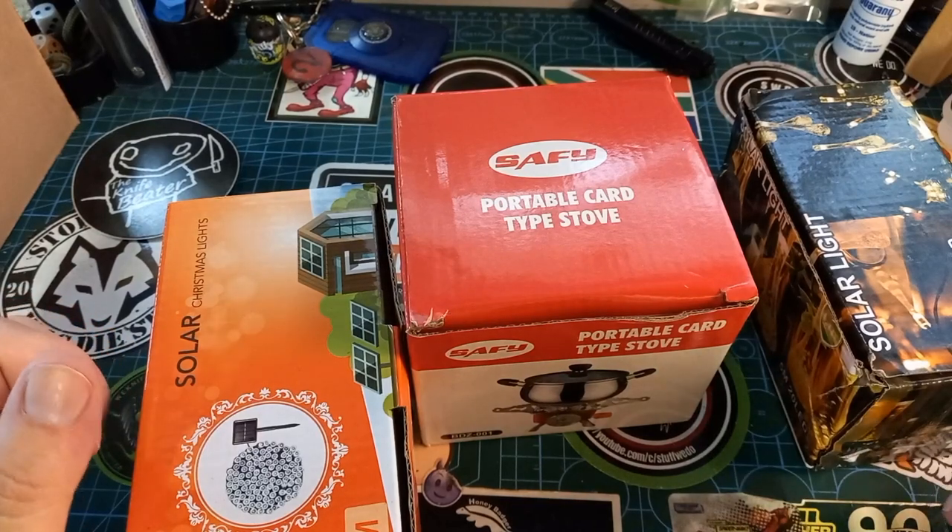G'day world and welcome back to Stuff We Do — all the knife stuff you love: knife reviews, knife tests, knife modifications, and outdoor stuff with knives.